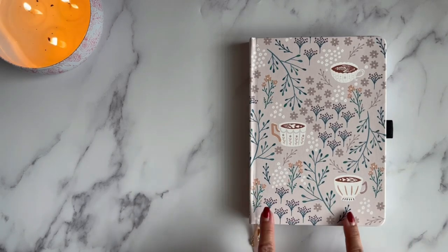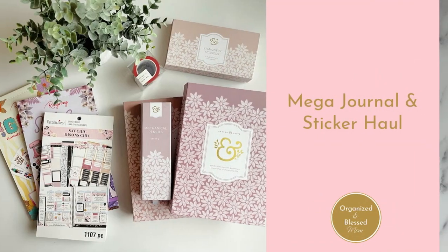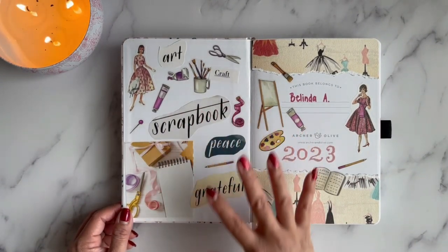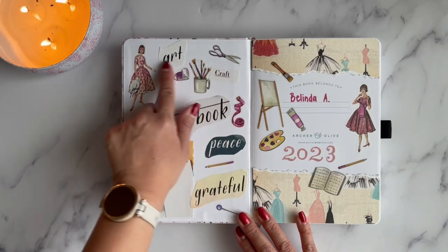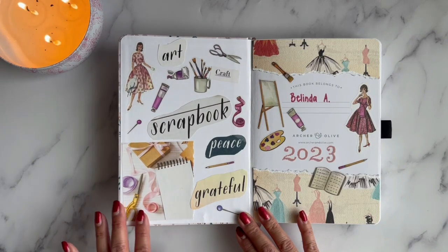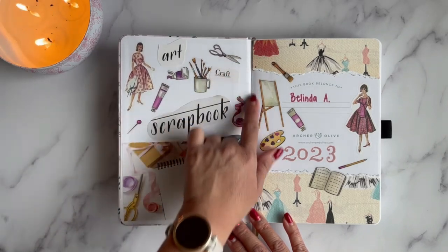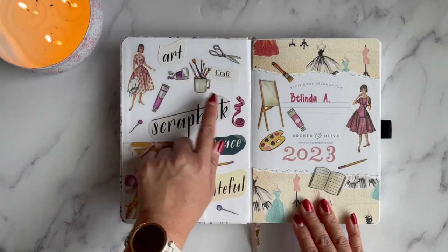This is an A5 journal by Archer and Olive — it was in the December subscription box, and I do have an unboxing of the entire box which I'll link below. For the cover, I went with a collagey kind of look. I took some words I found in a magazine and sprinkled those to show what creativity means to me. I also found a really beautiful picture in one of the magazines.